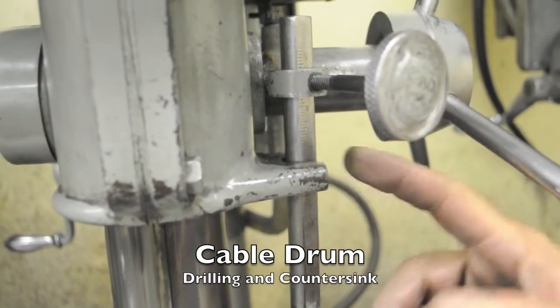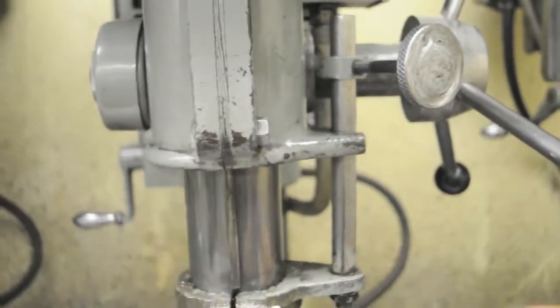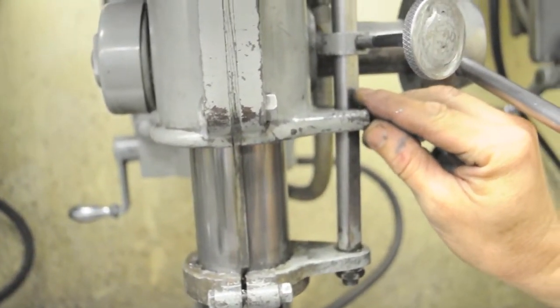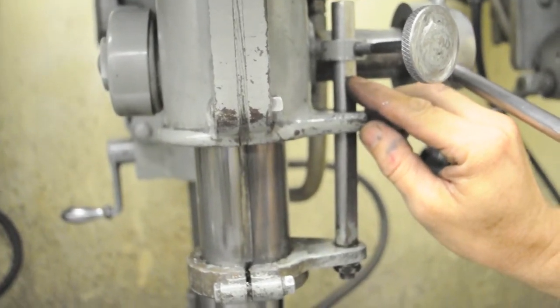Eight of every other mark — eight eighths is an inch, sixteen sixteenths is an inch — so we'll go every other mark: one, two, three, four, five, six, seven, eight.